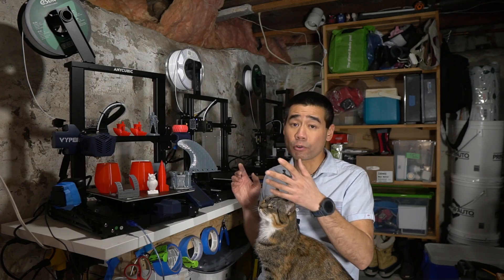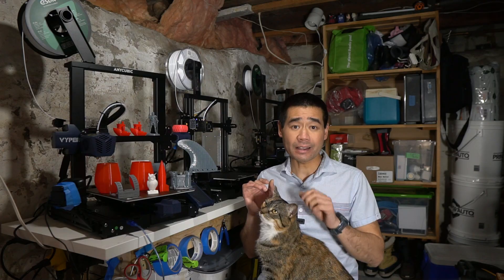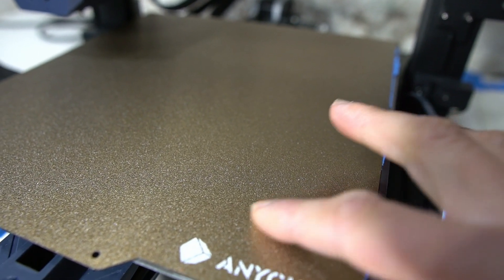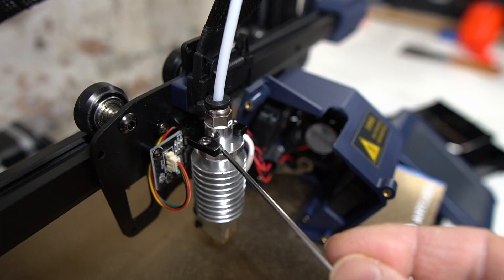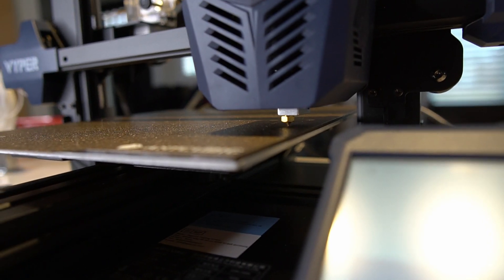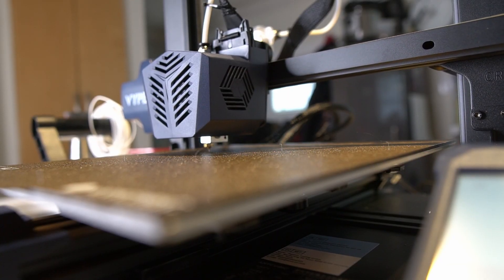My first like is the extruder. It's a BMG type, and I have some experience with this extruder as I retrofitted my Anycubic Mega S — it's also the same one that comes on the Mega Zero. The print bed has a removable magnetic print surface with a PEI coating that allows for good adhesion when hot and easy print removal when cold.